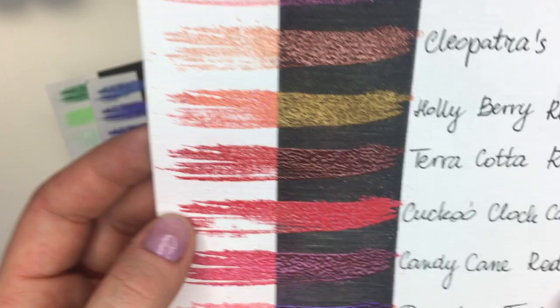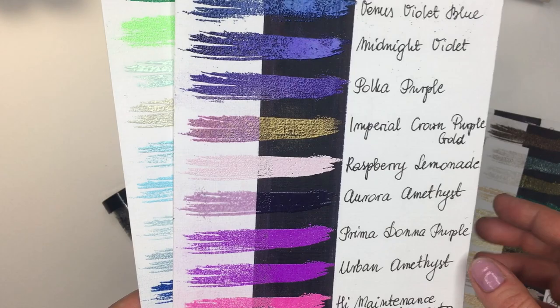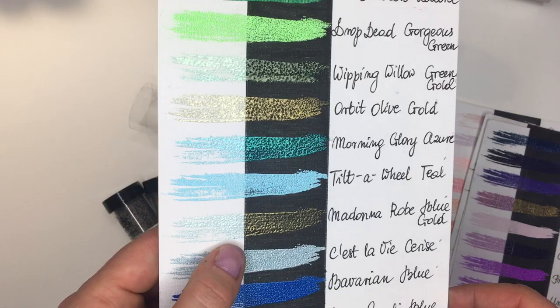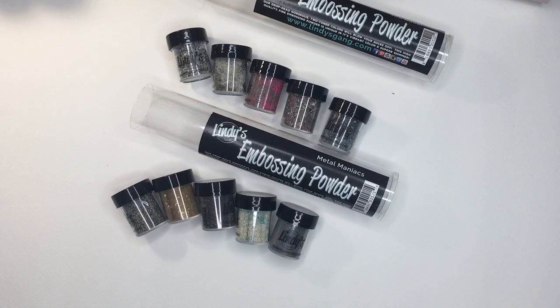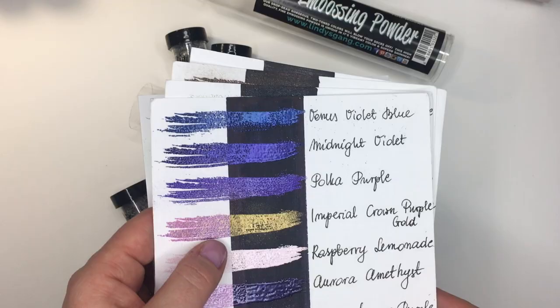Another one — 'Holy Berry Red Gold' — gives you a beautiful coral and goldish color on white and completely gold on black. There are a few good ones that behave like that. Here's another — 'Cosmic Pink Blue' gives you pink and blue, and 'Madonna Rub Blue Gold' gives a little bit of gold and a little bit of blue. This is also a money-saving tip — if you want a golden one and a blue one, here you go, you get both with one powder.